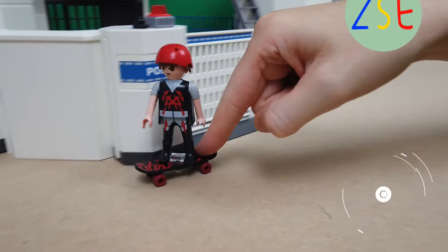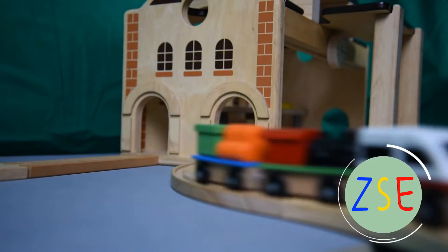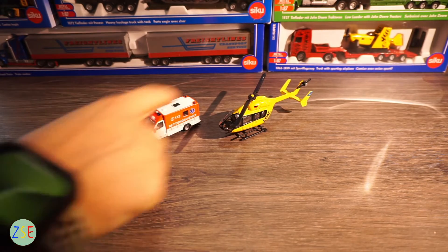Welcome back to the channel, this is Stuart from ZLC Toys and Play. Today we're going to be reviewing the rescue set from CQ. This set comes in two pieces: an ambulance and a helicopter.